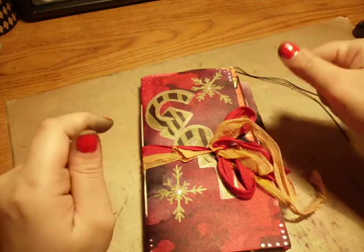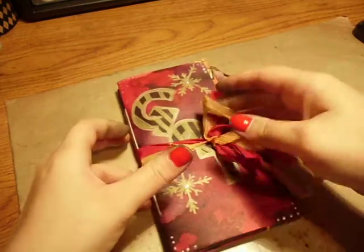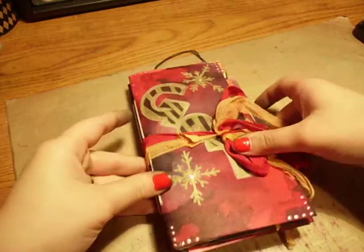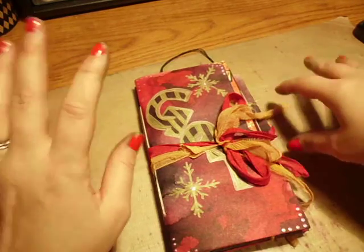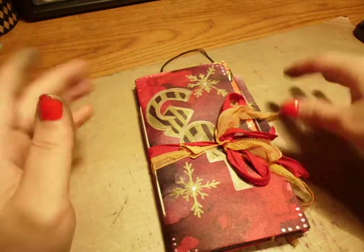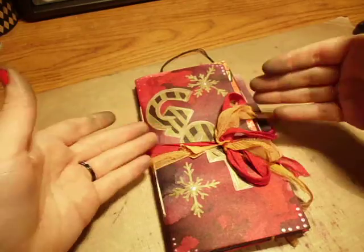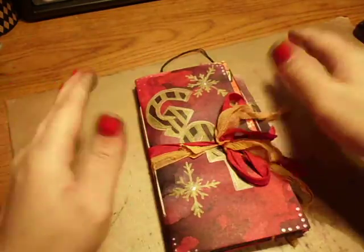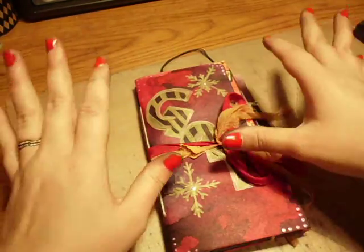Hey guys, it's Marina. I'm here to do a share of my art journal book or my art journal pages. I'm in a group on Facebook called Deconstructed Art Journals, and what it is is you take an 8x8 piece of paper. If you get in a group where you can do a one-on-one swap, it's 8x8, you fold it in half, and if you have a theme, you go with that theme and do an art journal page. The middle is supposed to be a full spread and then when you fold it, each side is supposed to be just like a smaller spread.